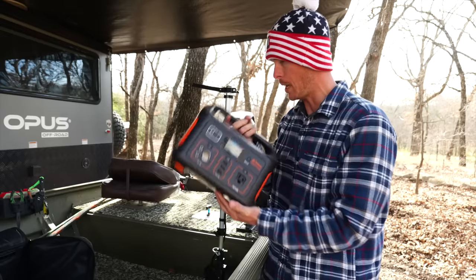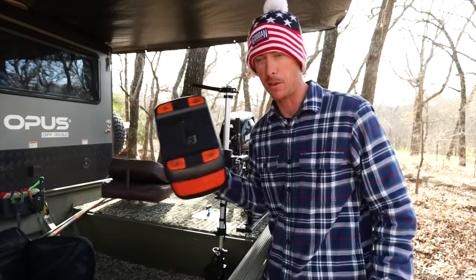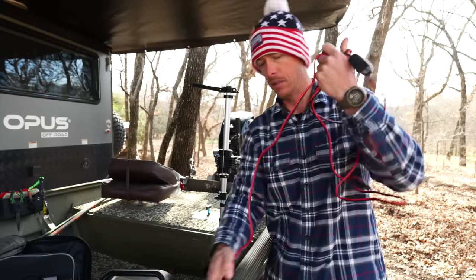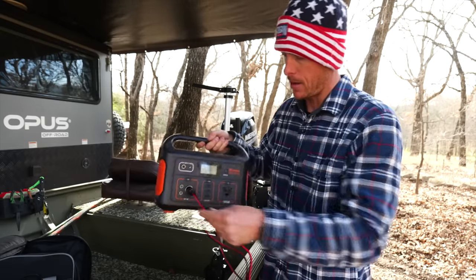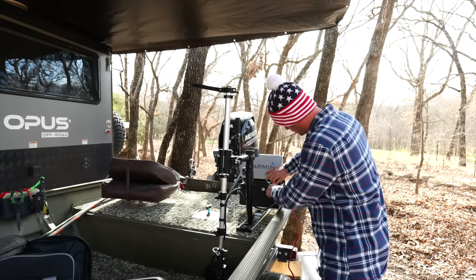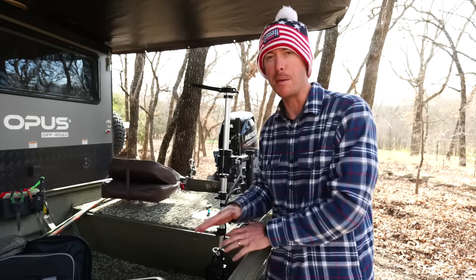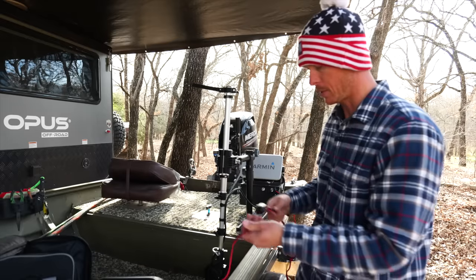Here's the hack right here — a portable power station. This one happens to be a Jackery, a small one. These are light because they're lithium. What I did was I got an SAE connector to DC cigarette lighter plug. All I've got to do is plug that in there — this has its own fuse as well — plug this into the SAE charging port, power that on, and this baby is pumping out juice all day long.